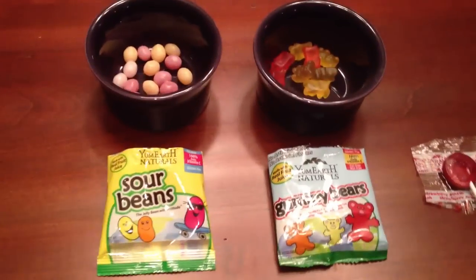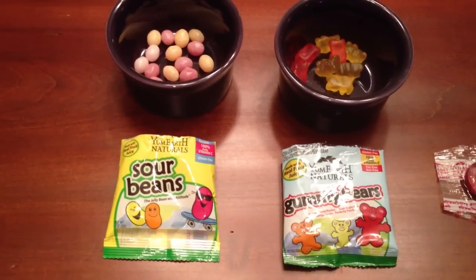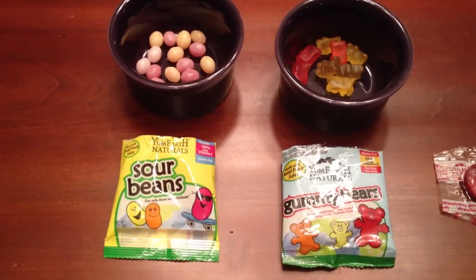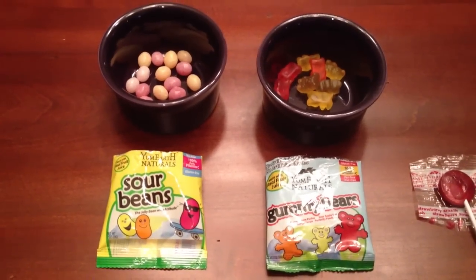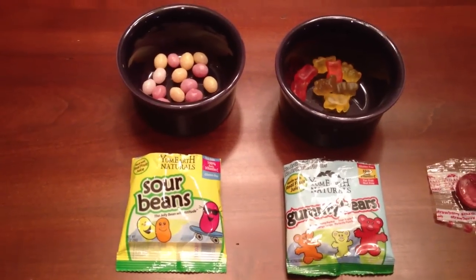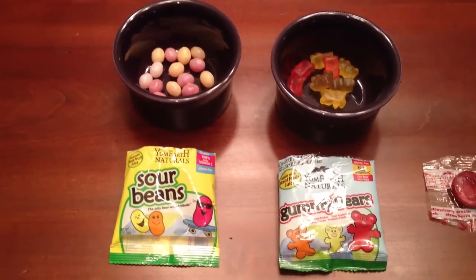Next we have the Yum Earth Naturals. We've got sour beans and also gummy bears. Yum Earth snacks are made with real fruit juice. They are fat-free, nut-free, and gluten-free.